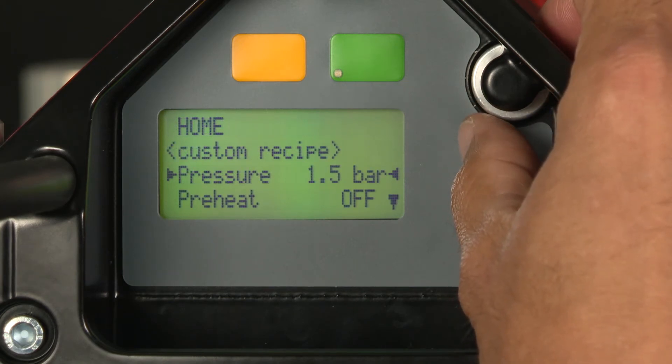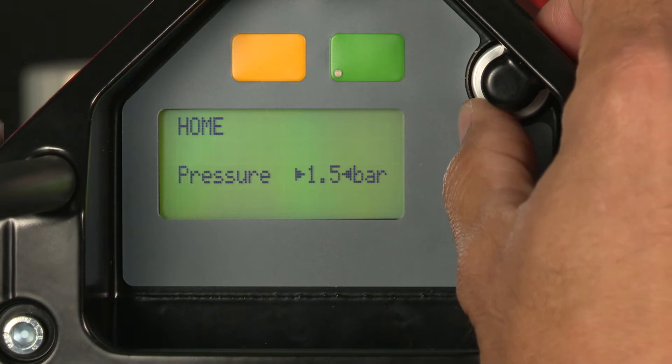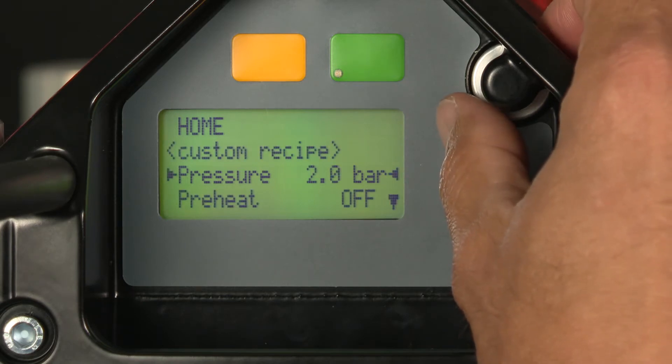I'm going to begin with the pressure. Right now it's set at 1.5 bars. I'm going to change that to two bars — depress the selector knob, scroll up, select two bars, and move on.